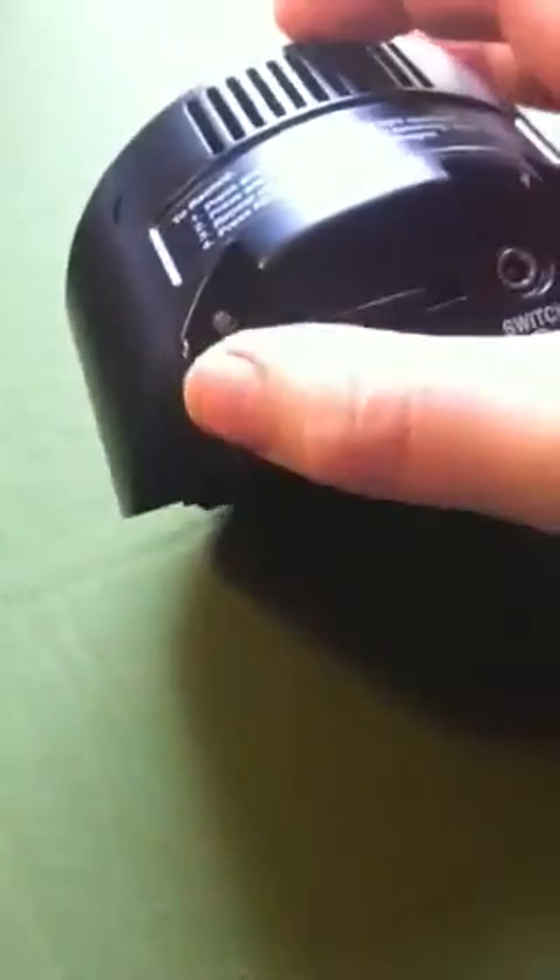Okay, so here's your step-by-step communicator. I have a 9-volt battery installed. I turn the unit on and then, as per the instructions, hold in this button until the red light shows.